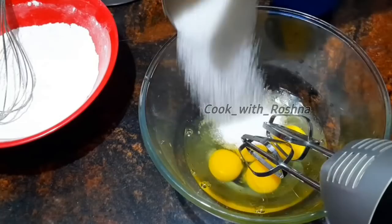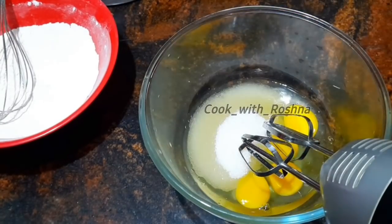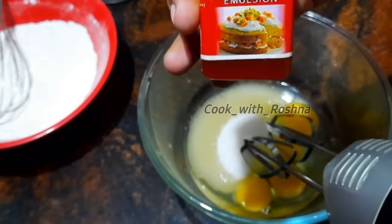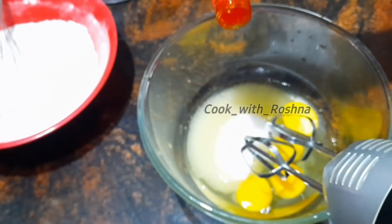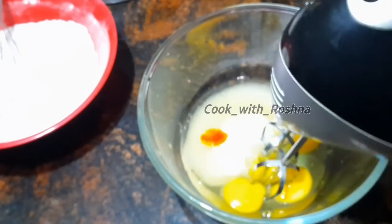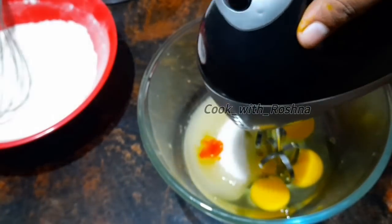4 eggs, 10 teaspoon vanilla essence, 6 teaspoon vanilla essence. Do it in 3 cups of vinegar. 2 teaspoons of vinegar — as I am making a small mango. Add a small teaspoon of vinegar.